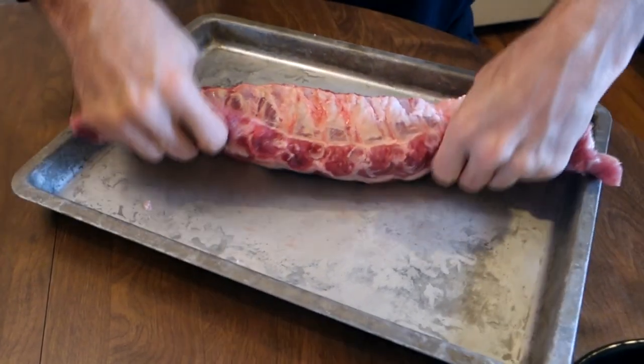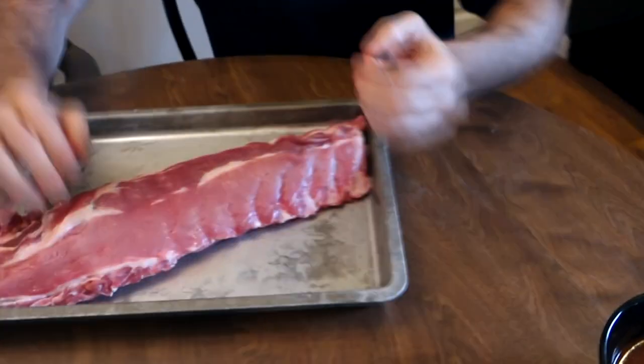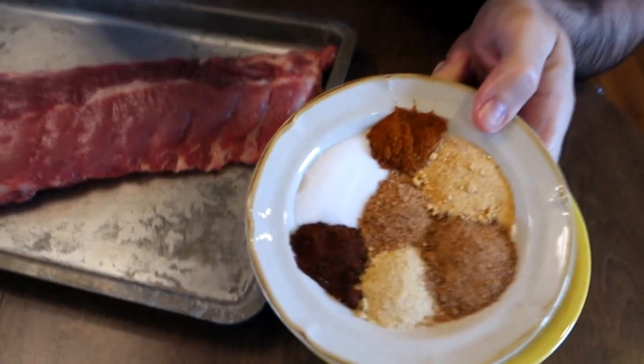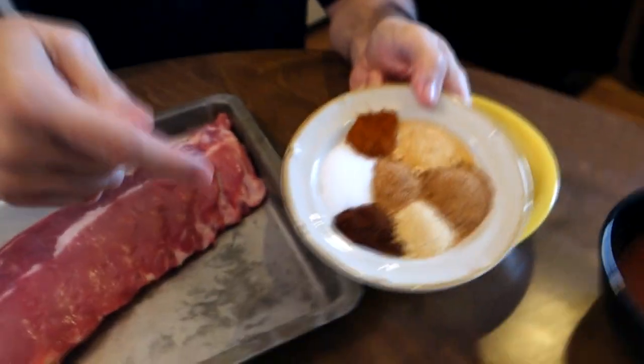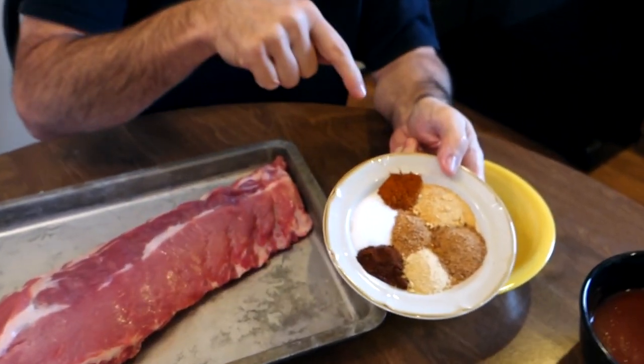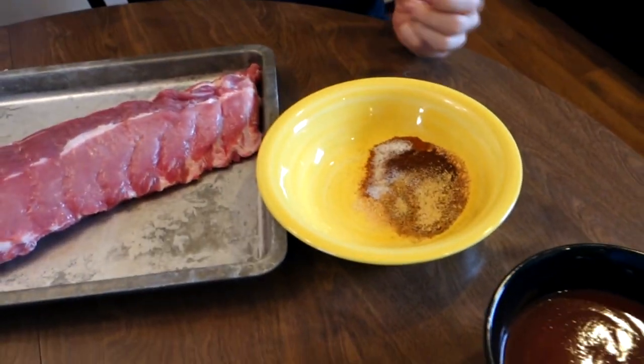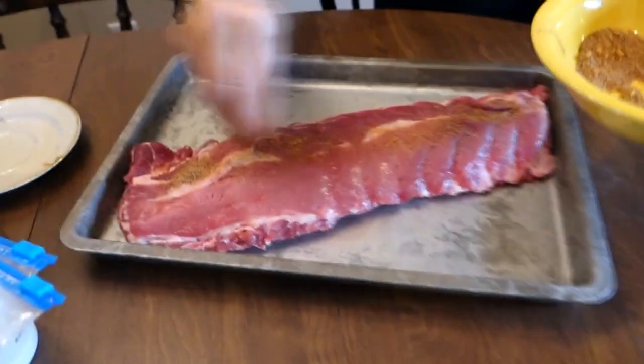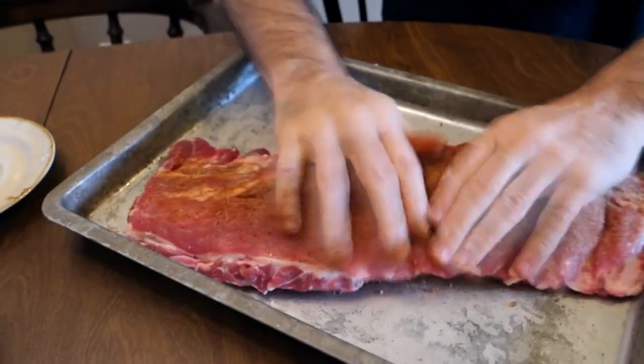Now we're gonna mix up a rub because we want a lot of flavor for these ribs. We'll put some barbecue sauce on later, but right now just a rub. You can put whatever spices and seasonings you want — I've got chili powder, salt, garlic powder, onion powder, and paprika. I'll have the spices written down in the recipe at myfoodchannel.com. There's really no wrong seasoning mix — just get a bunch of seasonings and mix them together, or buy a pre-made rub.